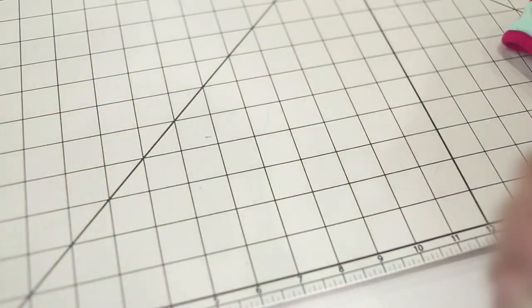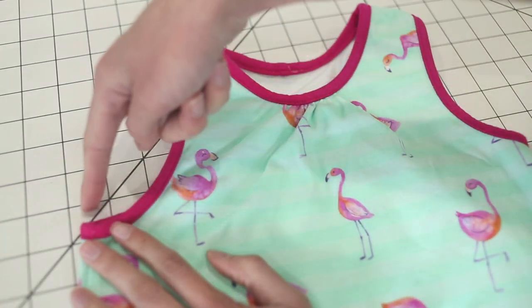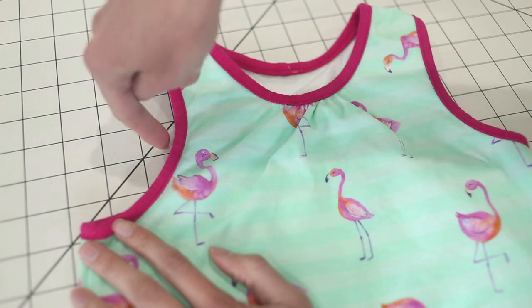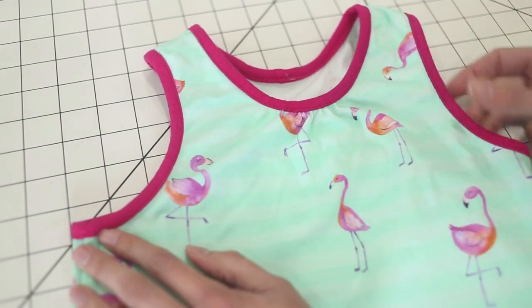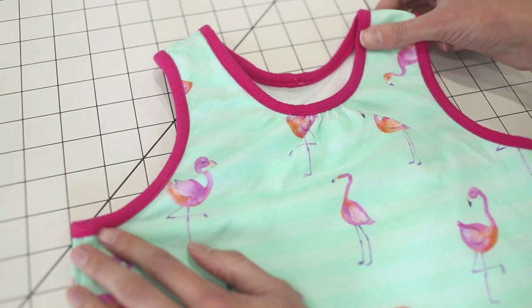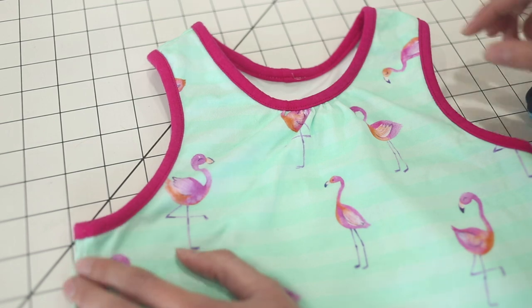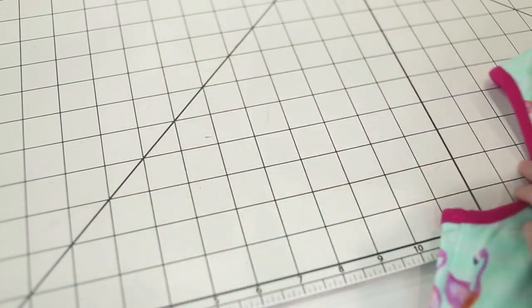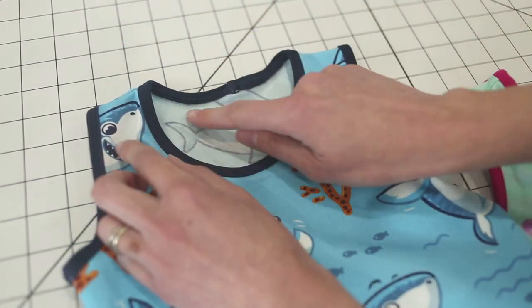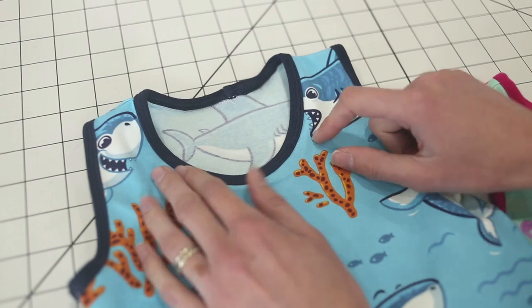The same goes for arm openings. If I were to use a band instead, it would come up a little higher all the way around. It's not a huge difference, but it is something to take into consideration if you're adapting a pattern to use either bands or bindings. I'll be showing you how to sew the neckband, and for the binding I'm going to show you two ways: the first is a completely enclosed finish with no raw edges whatsoever, and the second is the quick and easy cheater method where you trim off the excess binding instead of folding it under.